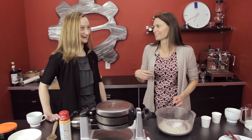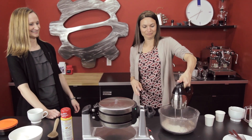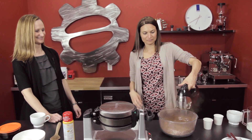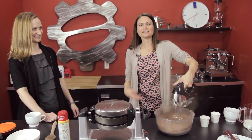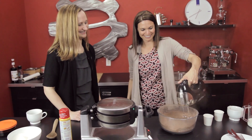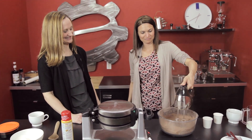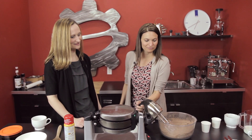You just want me to get sprayed with it? I'm going to stand back. Maybe I will too. It's not so bad, just a little bit. You could do this by hand. So we're going to make a well in the middle for our next set of ingredients.